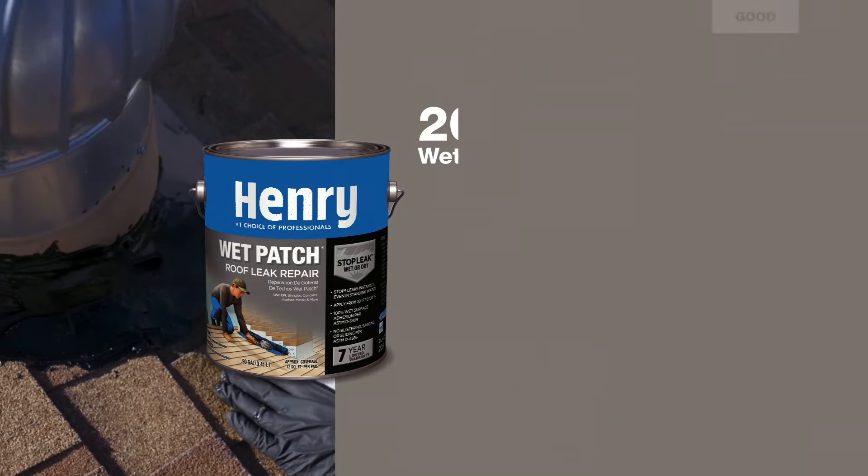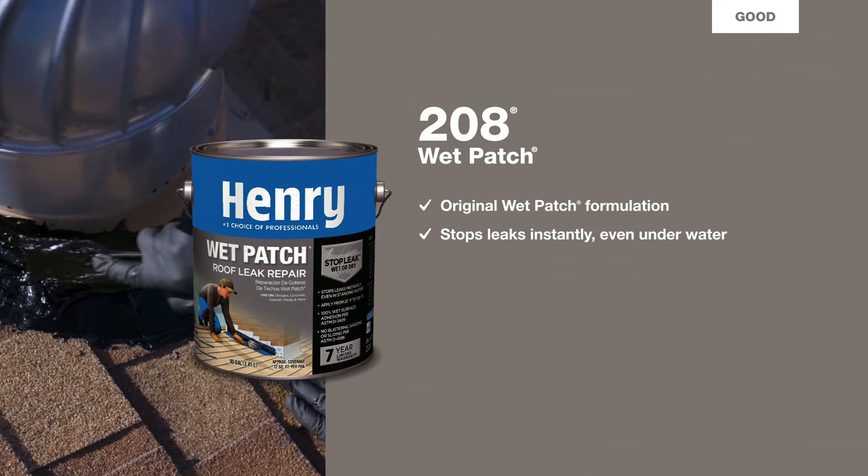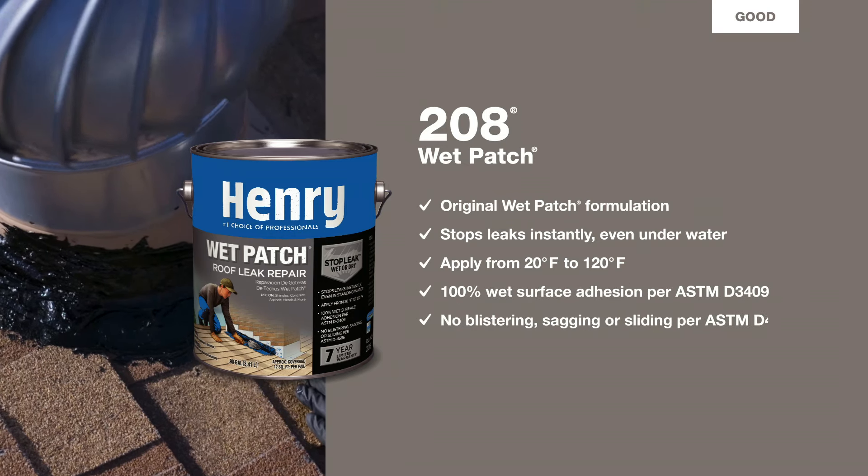Finally, there's 208 Wet Patch, our original formulation. It's superior to standard roof cements, stops leaks instantly on wet or dry surfaces, and is backed by a 7-year warranty.